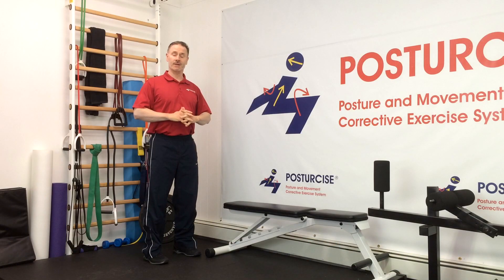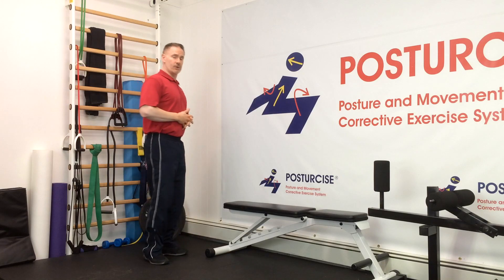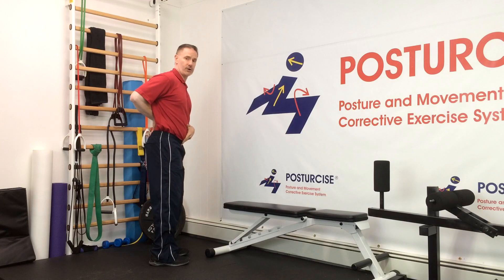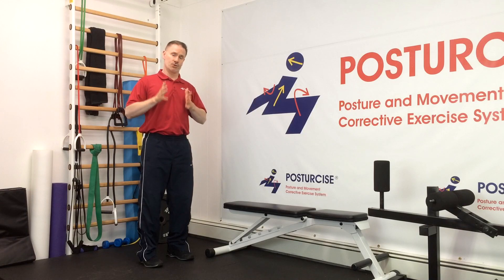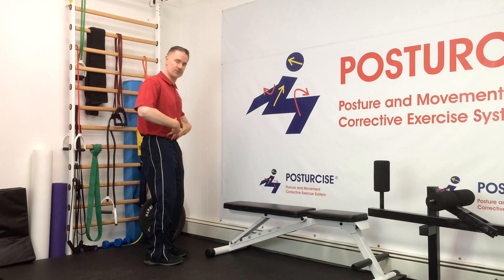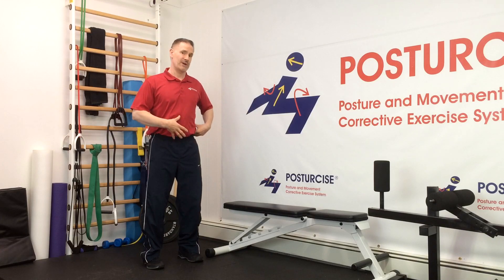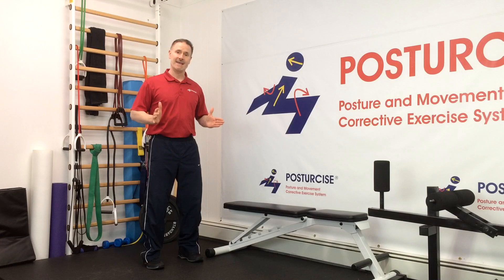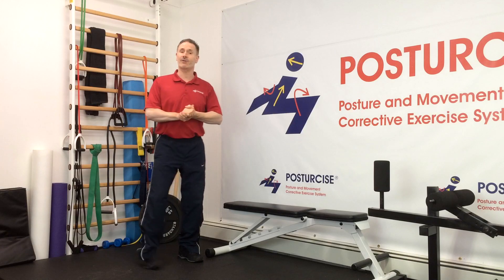A lot of you following our spondylolisthesis exercises here on the channel have learned that we have a couple of themes we follow to try to strengthen and prevent spondylolisthesis pain. One of those themes is we try to avoid extension in the lower back, or an over-arch. We do that using our abdominal muscles, specifically to enhance our RPI or reverse posture isometric. If you just tuck your tailbone under and crunch down without knowing your RPI, you may be strengthening a dysfunctional pattern. If you have oblique muscles, a QL muscle, or hip flexor muscles working stronger on one side, it may create a slight side lean or twist in your pelvis or ribs that torques your spine and aggravates spondylolisthesis pain.